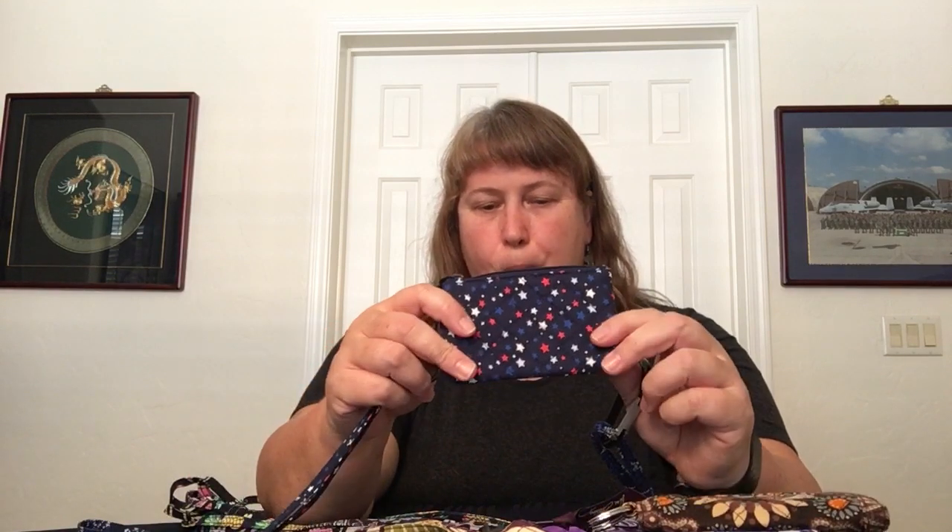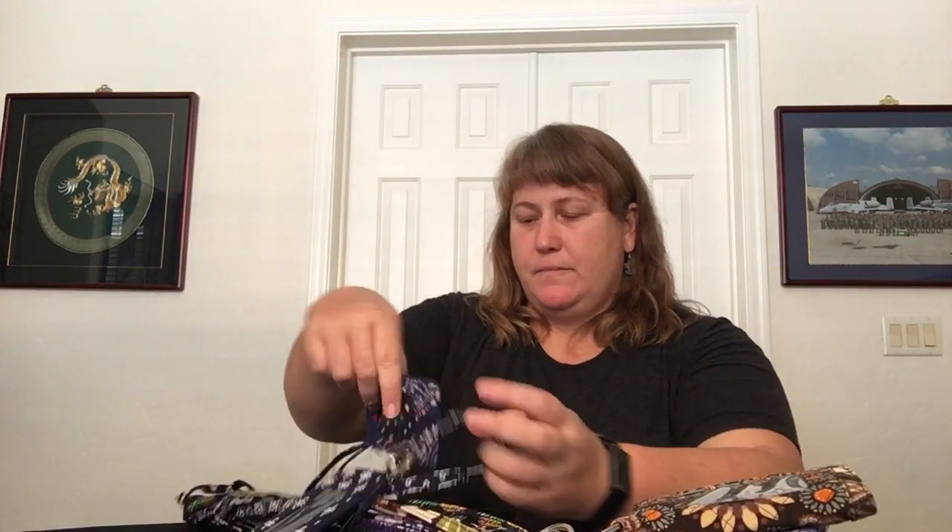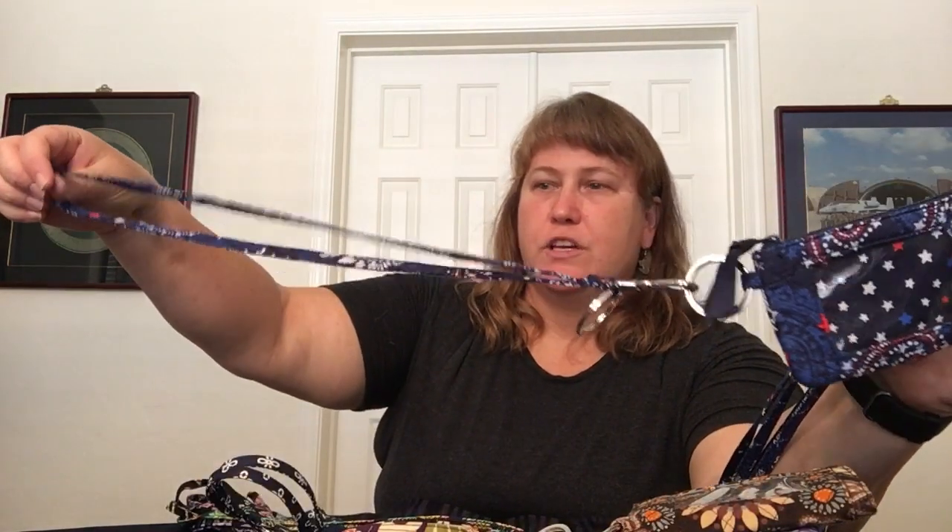Next I have Stars and Stripes — this is this year's pattern with the red white blossom as the interior — just a regular zip ID and lanyard. Then I have last year's pattern, Fireworks Paisley — also red, white, and blue — a regular zip ID and the primary lanyard as well.